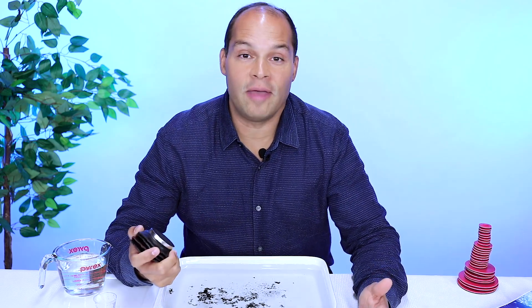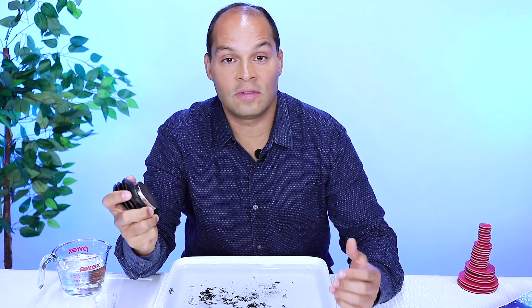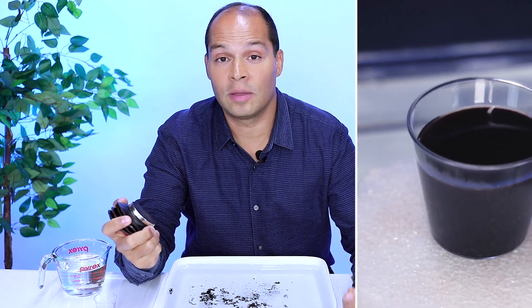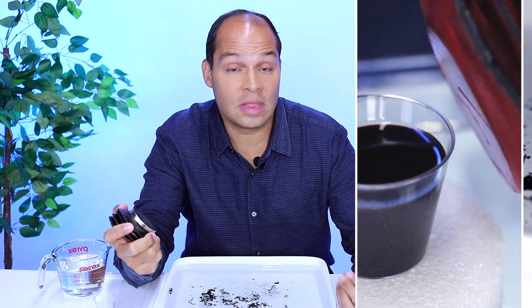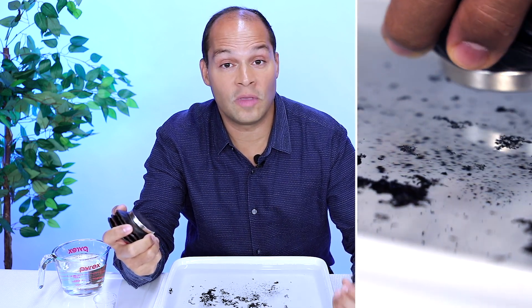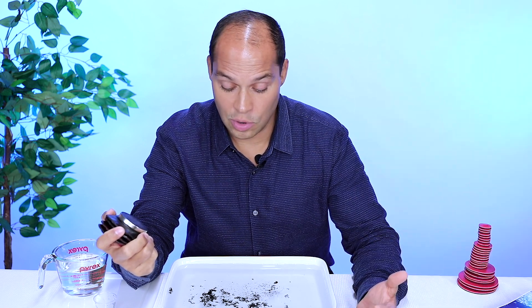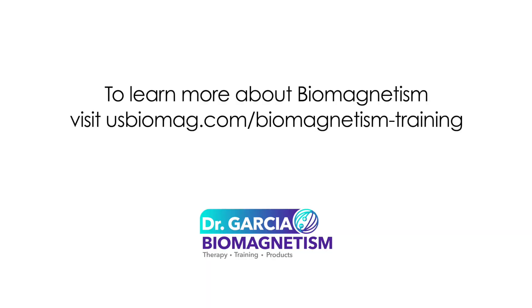So there you have it. By using magnets against blood in its normal state, it has a diamagnetic property and is repelled. By burning the blood and releasing the iron oxides, it then becomes paramagnetic or slightly more magnetic. What a fun experiment and how much great information we learned today. You can learn more about how magnets affect our bodies by studying biomagnetism.